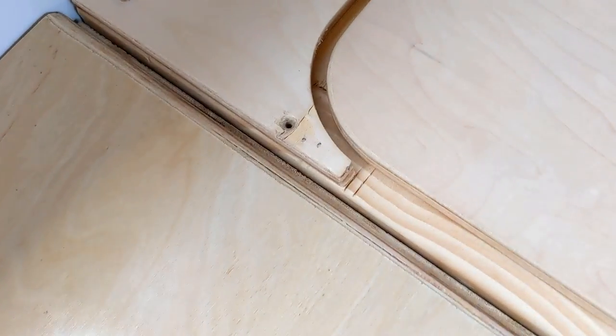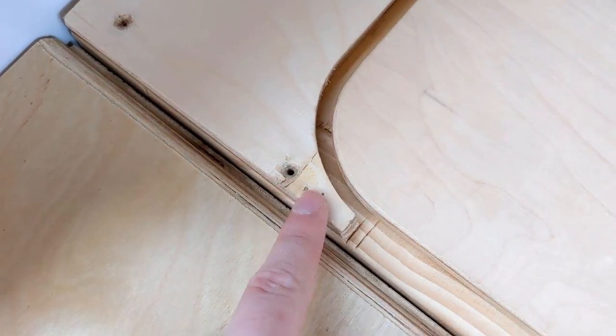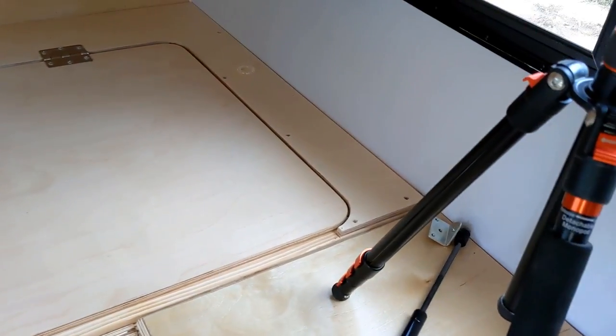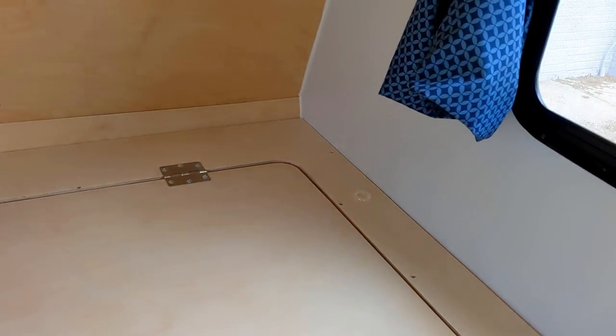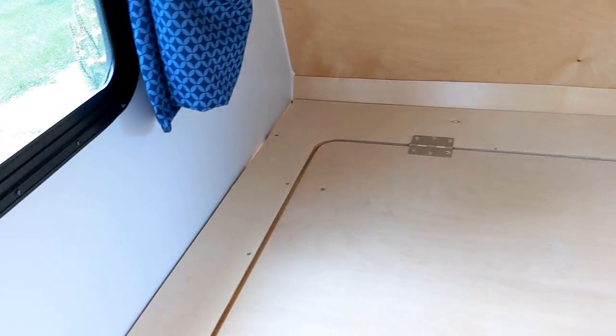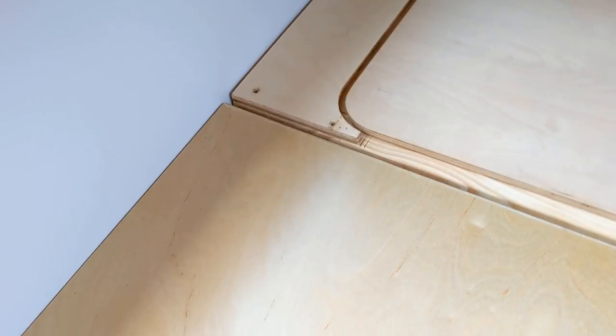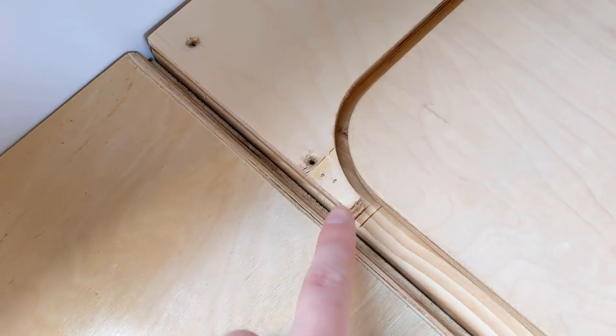Now to make sure it was positioned properly, they positioned it and then shot a couple of nails in here. Pretty clever. That way it doesn't move around and you can go in and then pre-drill and add the screws. Now it's a bummer for someone like me trying to make this modification because now I've got to figure out how to cut off those nails.